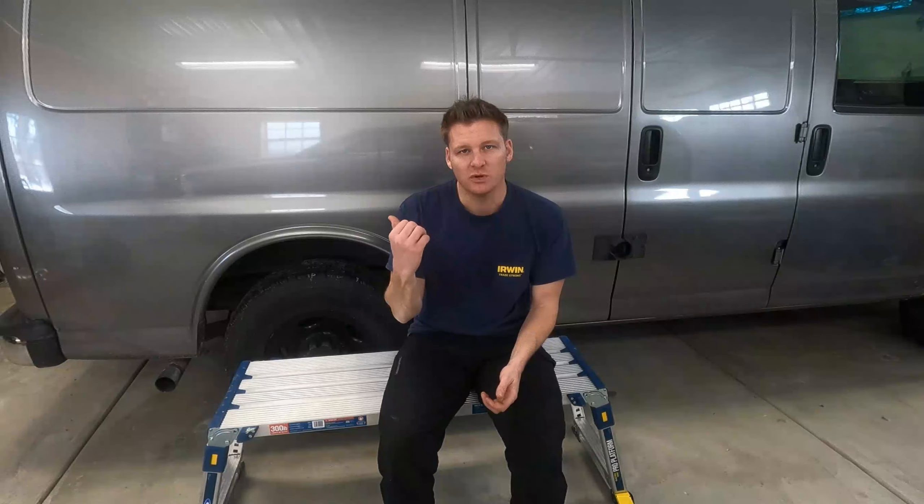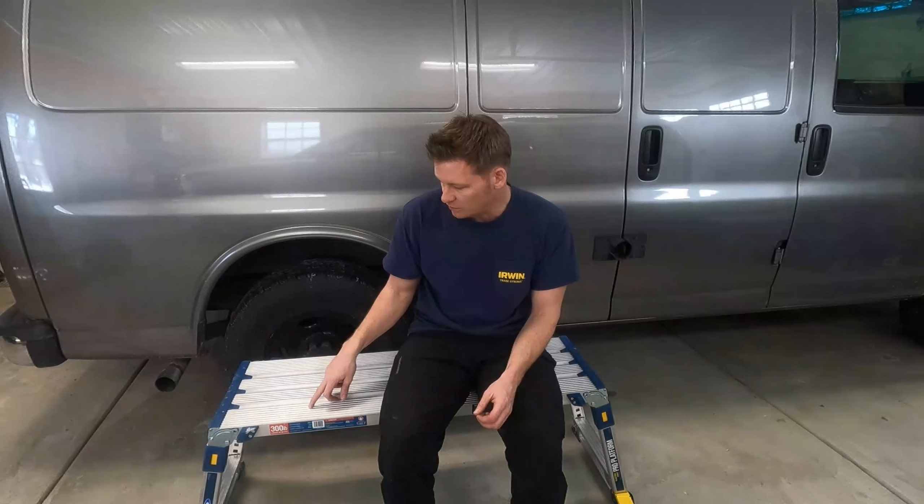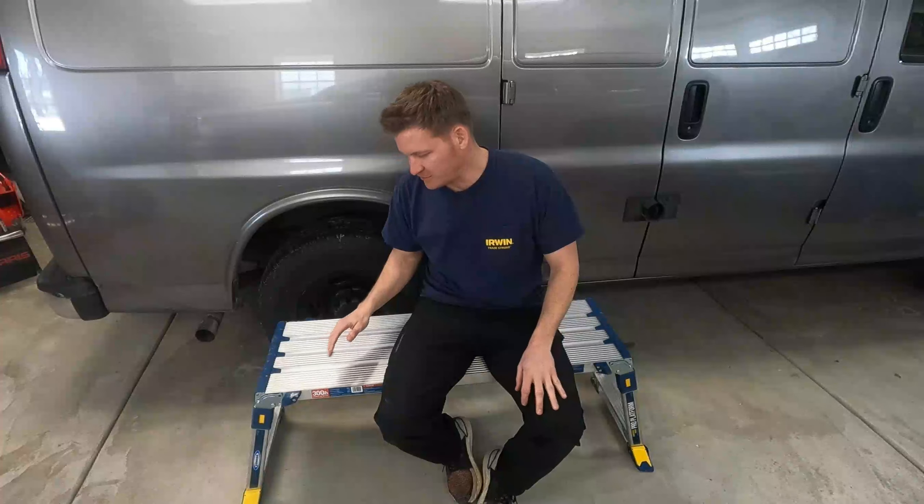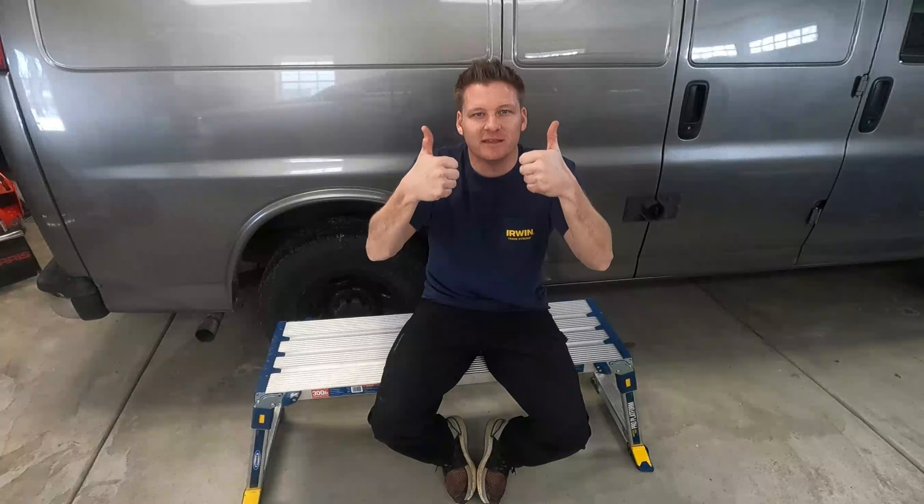So what I'll do is go over the specs and then we'll go over how it operates and some of the features that it has.